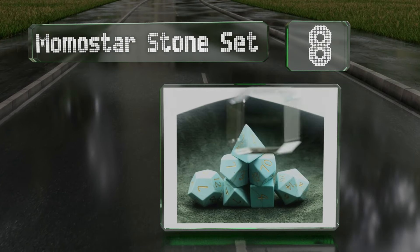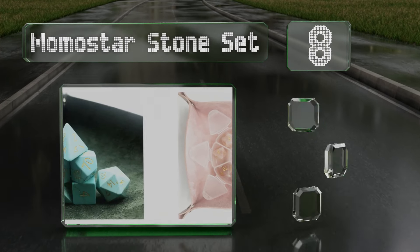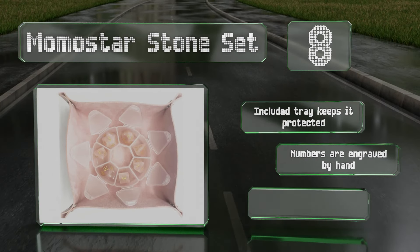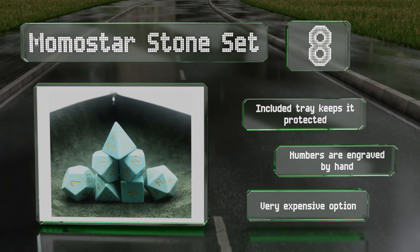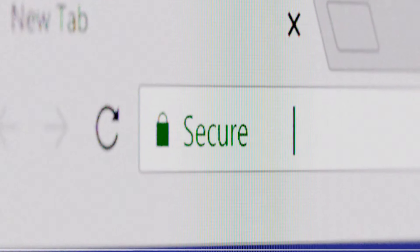Coming in at number eight, it'll be hard to find a selection more luxurious than the Momo Star Stone Set, which is carved from natural gemstones. Turquoise, malachite, opal, and several other varieties are available, each providing its own unique appearance. The included tray keeps it protected and the numbers are engraved by hand, however it is a very expensive option.